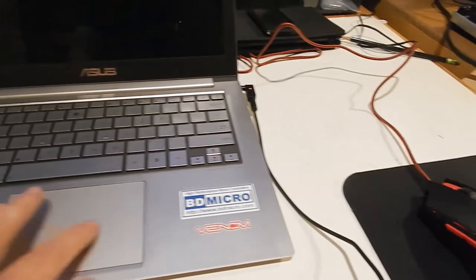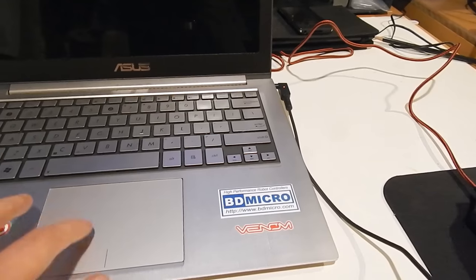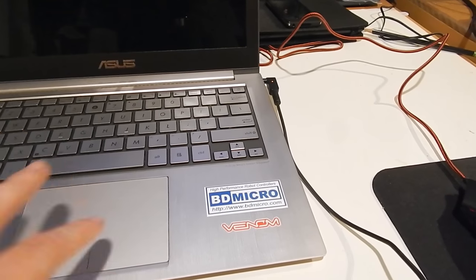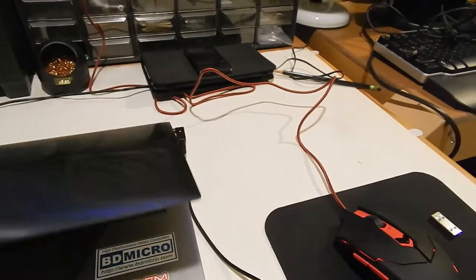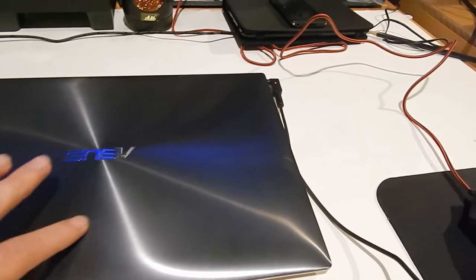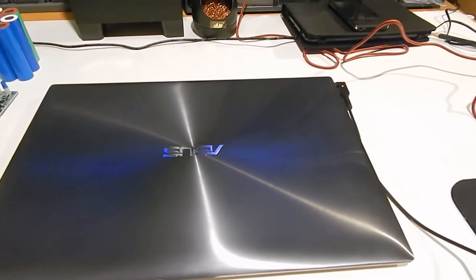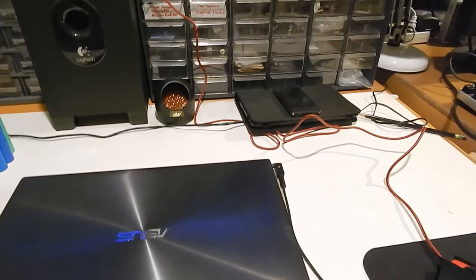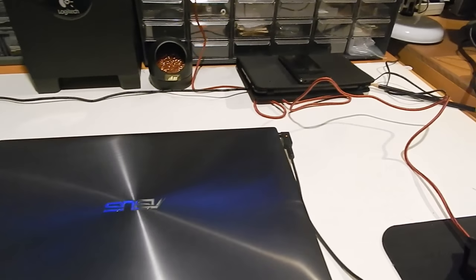Also, the touchpad was a bit iffy for me. It seems all right, but the driver just wasn't quite there — it just wasn't a fluid experience like I was hoping for. But this is a plenty powerful machine running a Core i5, 4 gigs of RAM, and I think it is a prime candidate for installing the open source version of Chrome OS called CloudReady from Neverware.